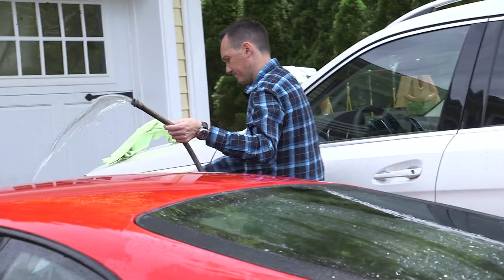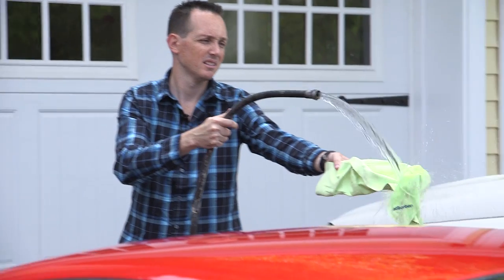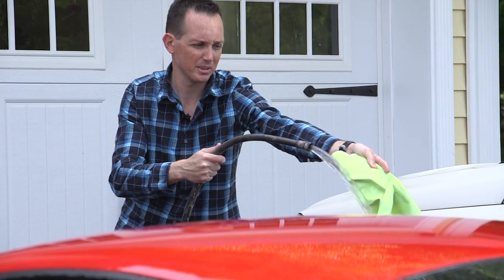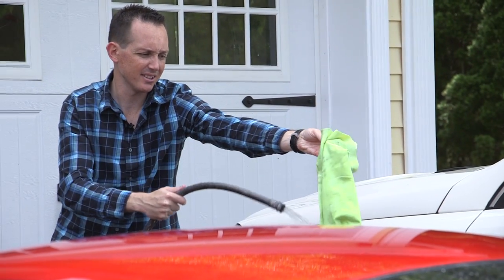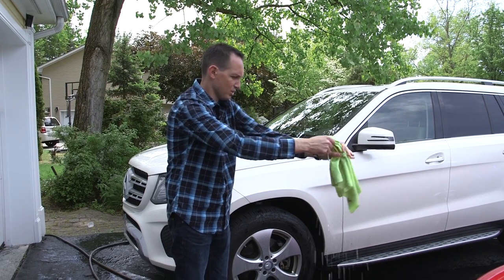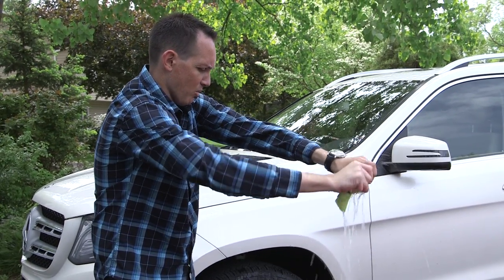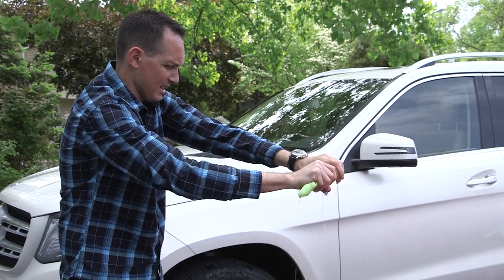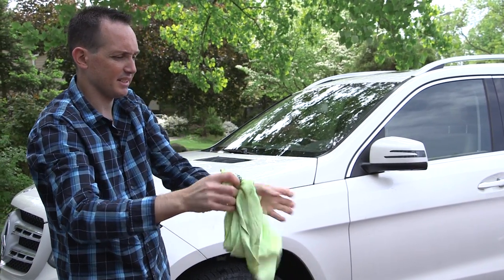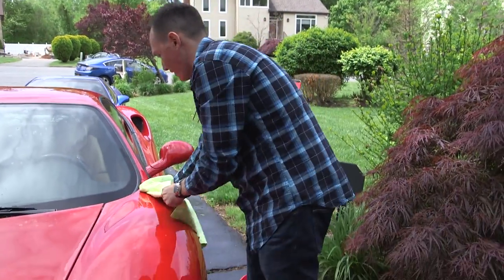Now that the soap is off, I prefer to dry my car with a chamois — whatever these things are called. These things are actually better when wet; you don't want to just hit it on a dry car because it'll probably scratch it. This is called the absorber — it helps dry the car quickly. There's a technique I believe; I just sort of rub it, but there's a good technique to use these. It's nice and soft because it was wet — you don't think about that, but it's good to wet something before you dry your car.